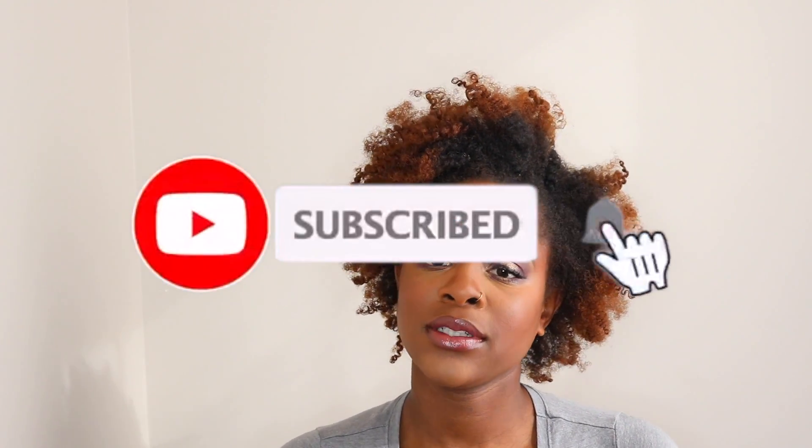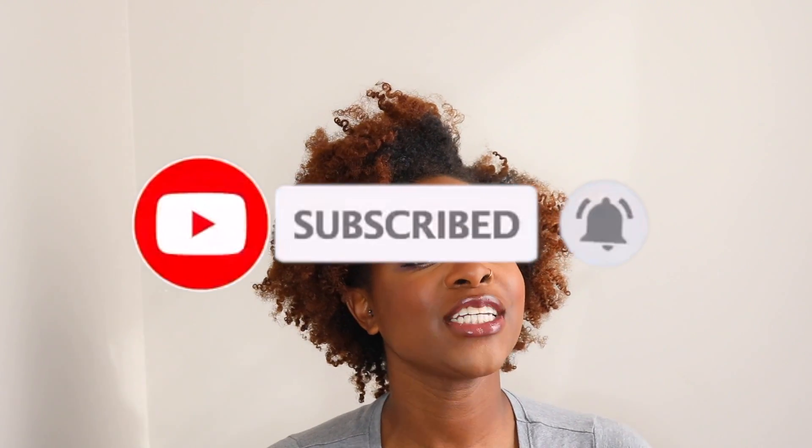Thank you so much for watching beauties. Before you go, make sure you go down below and click that subscribe button. And right next to that, click that bell notification button so that you never miss when I post. Like I always say, it's free, it's easy, and it's fun. Thank you so much for watching beauties, and I'll see you in the next one. Bye!